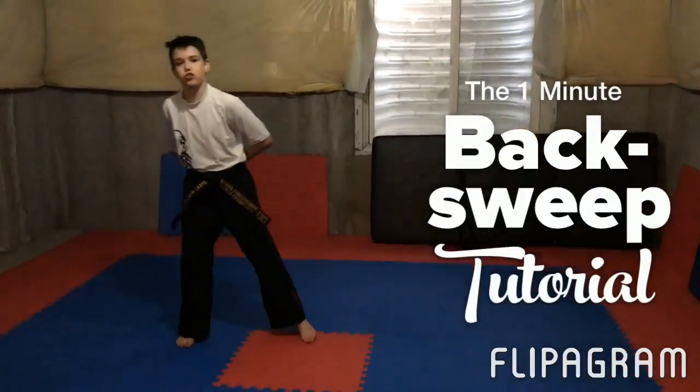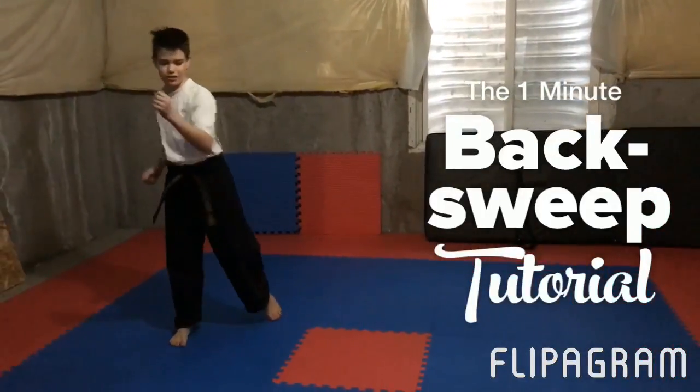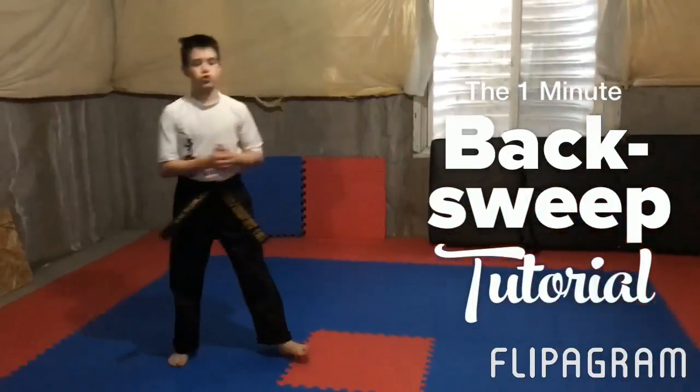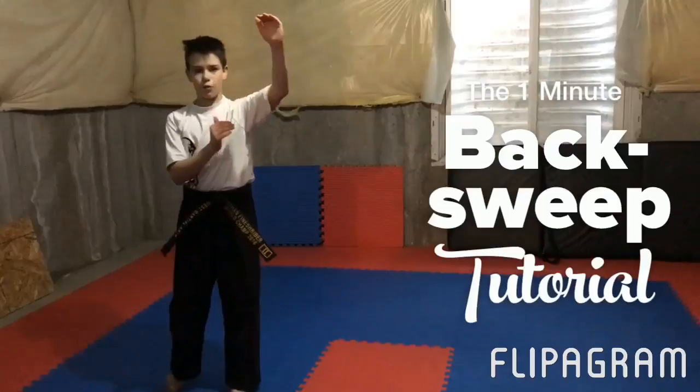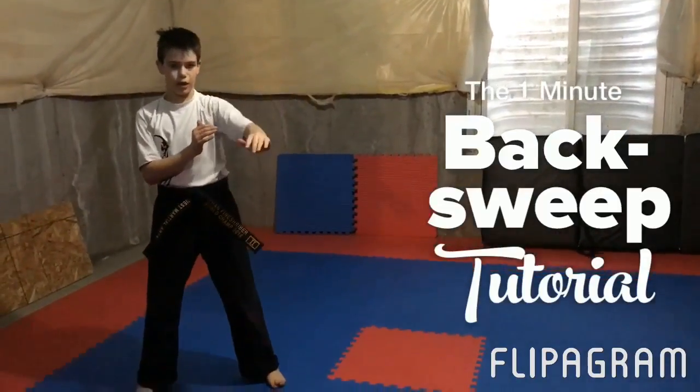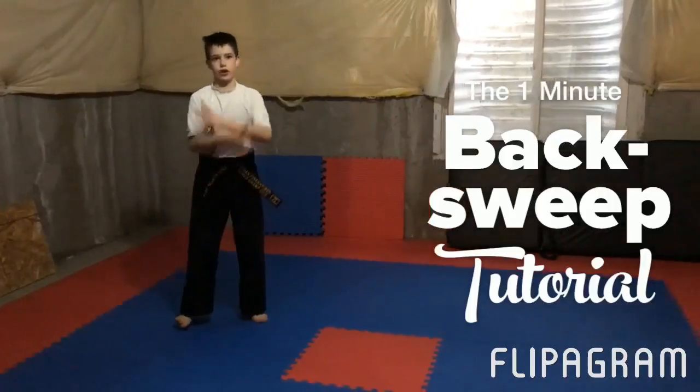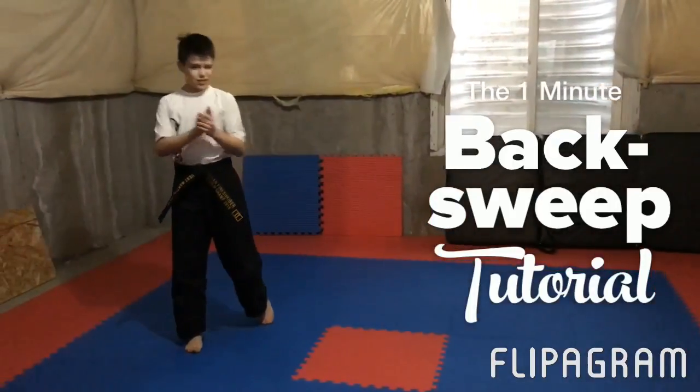Hey what's up AT Nation, back with another tutorial and this is on a back sweep — it looks like this. So this is a really good move to show that you have one of the three: high, mid, and low elevation. This shows that you have very good low elevation in your variation of tricks. Anyway, let's get straight into the tutorial.